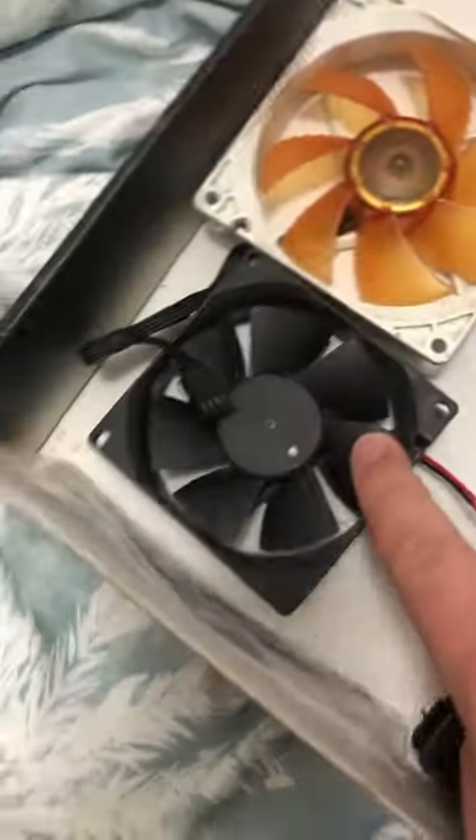There's a 120 millimeter fan, an 80 millimeter fan, and a 100 millimeter fan that goes on this heatsink.